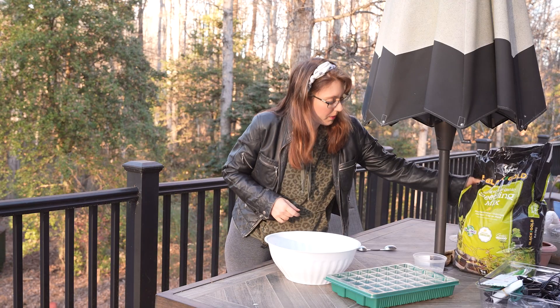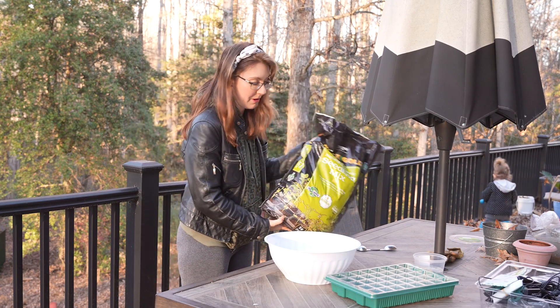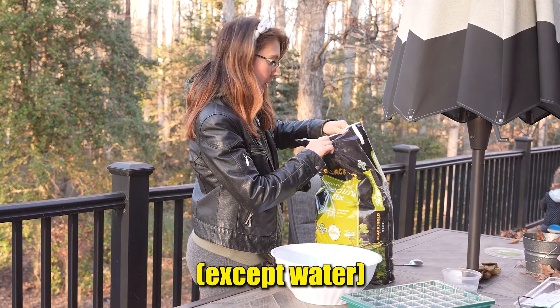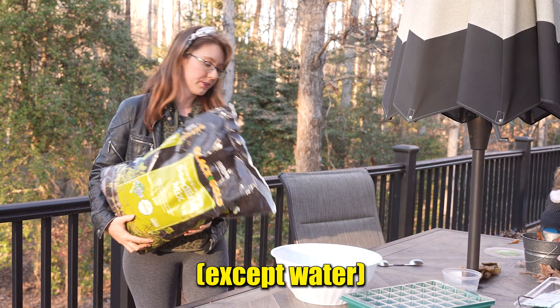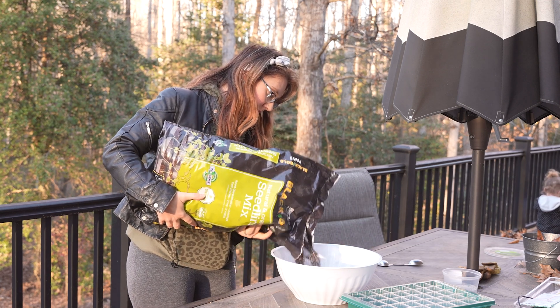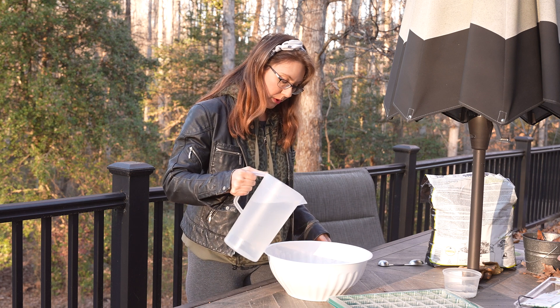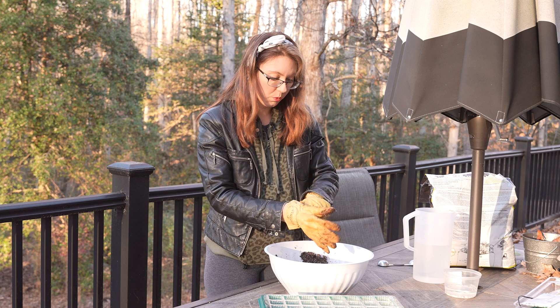We are going to use the Black Gold Seed Starting Mix. We are not going to add anything to it — just use it as is. Let's pour it in this bowl and now we are going to pour in some water. You don't want it to be too wet.